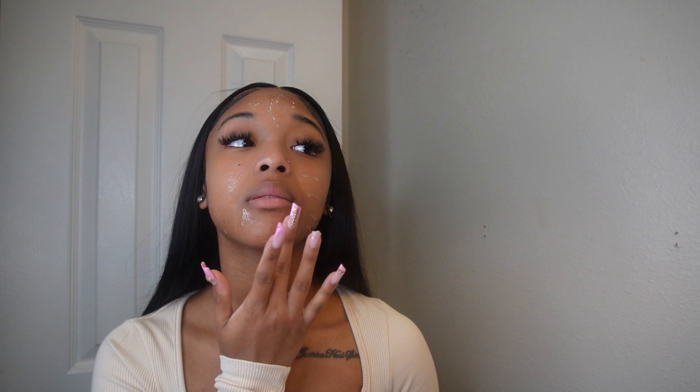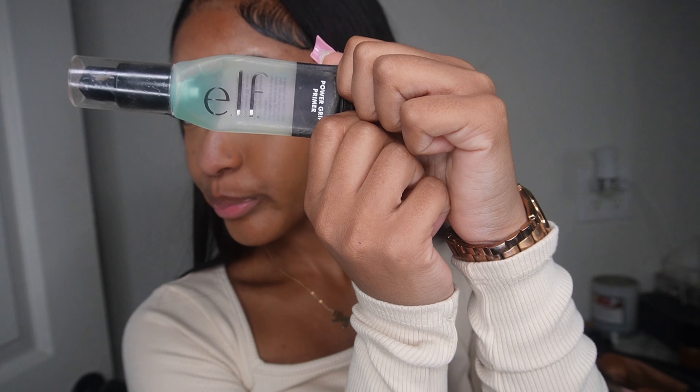First I am going to prime my face with the ELF Power Grip Primer. When I prime my face, I prime it very heavily — this little container probably lasts me maybe four beats because I just go in like that. I don't like rubbing it in, I just go right up under there.